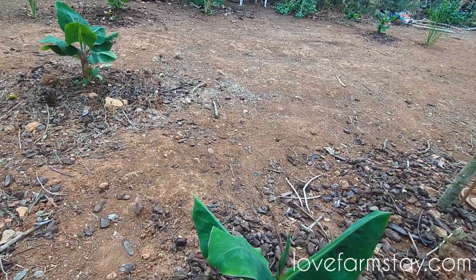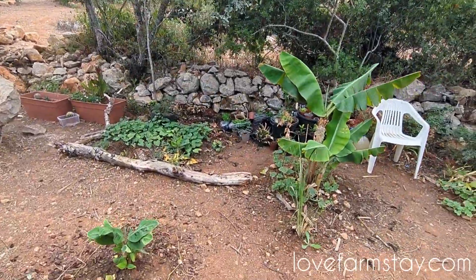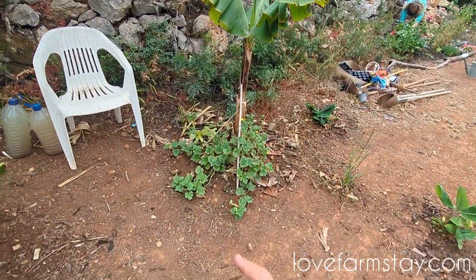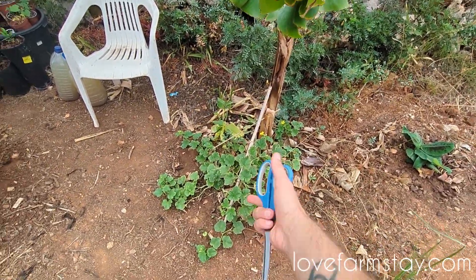We're adding compost as we can. When I add my vegetarian or vegan compost over there, this is what it turns into. Originally this was just a banana palm in the ground, and then I added some compost and it turned into whatever this is.